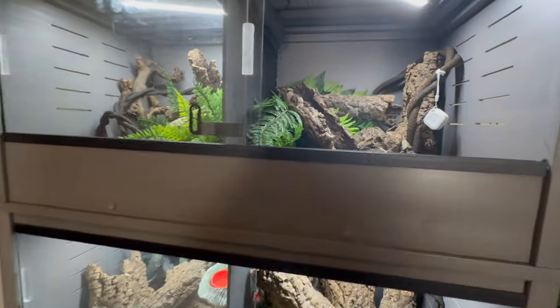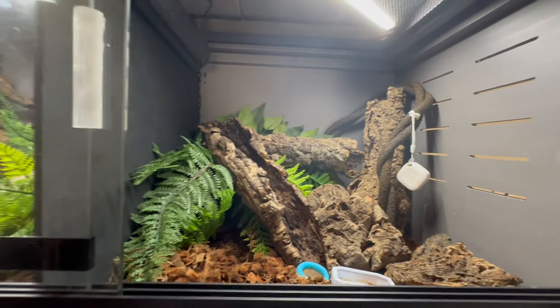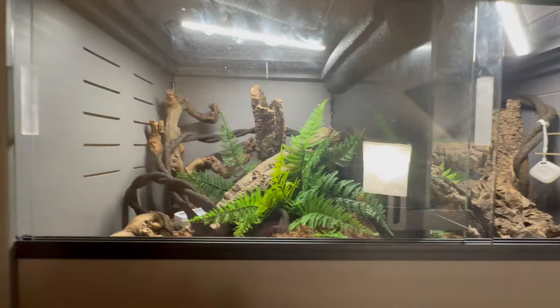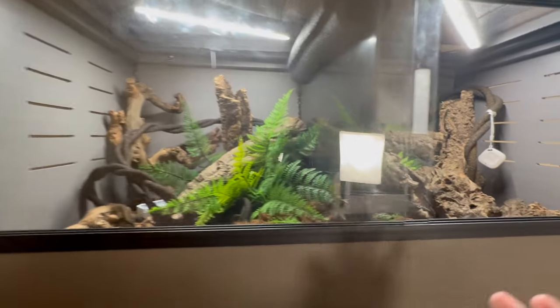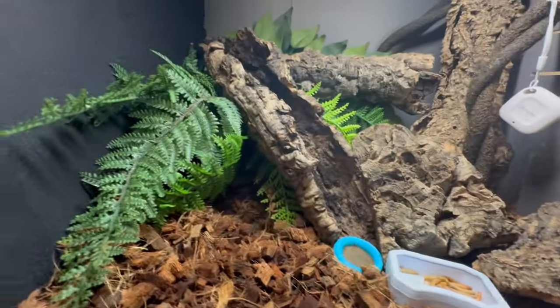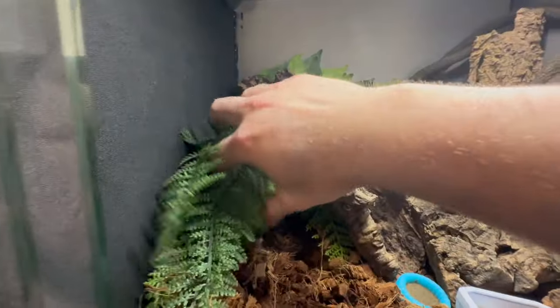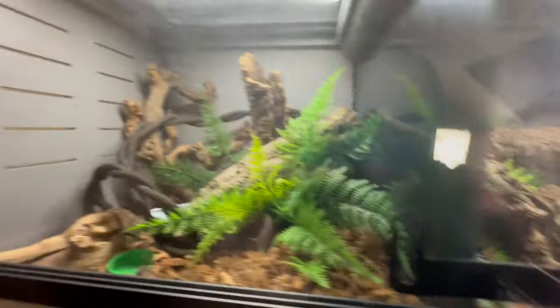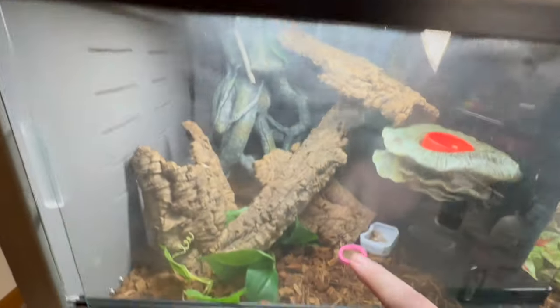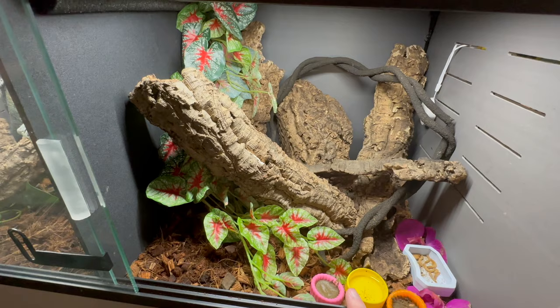The one thing I still want to do with these enclosures is drill a little hole in the back. Since they're all the same size — 18x18x18 — look at how much room there is. You actually can't see a gecko because they're all hiding. Plenty of hiding spots. I only have one gecko in here, one gecko in there, one gecko in here, and right now two geckos in here — a male and a female breeding.